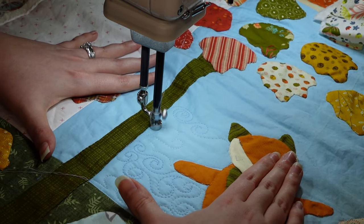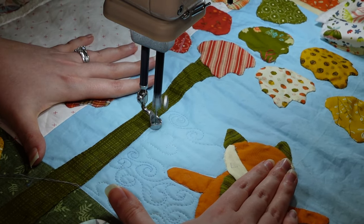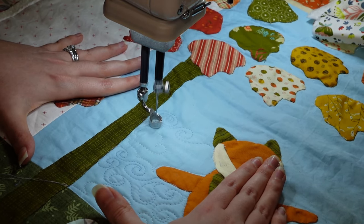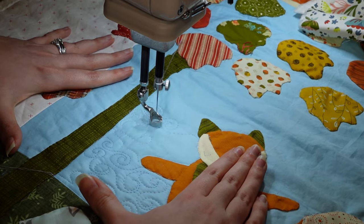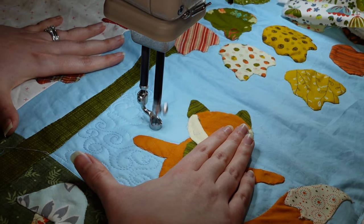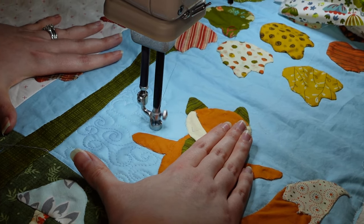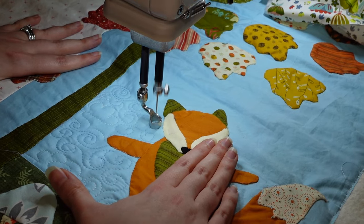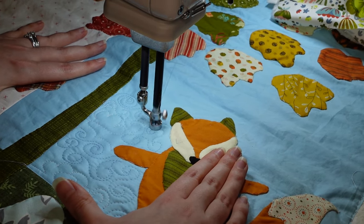When you have a variegated thread, my advice is to work in your comfort zone with the high-contrasting part when that's coming up. Here I tried that cloud without the swirl — it's in that light section and it's going to stand out a little more. If you're trying something experimental or unfamiliar, save that for the most matching part of the thread. That's why variegated thread comes in really handy when you're doing a panel like this.